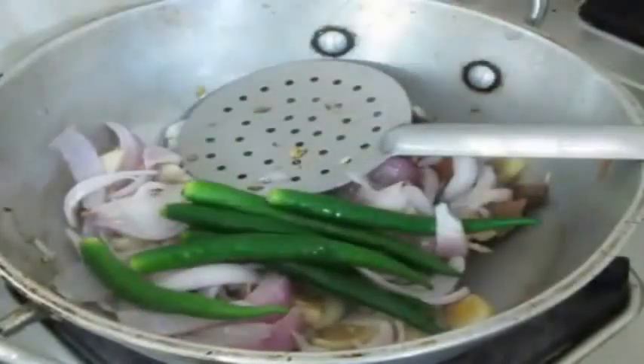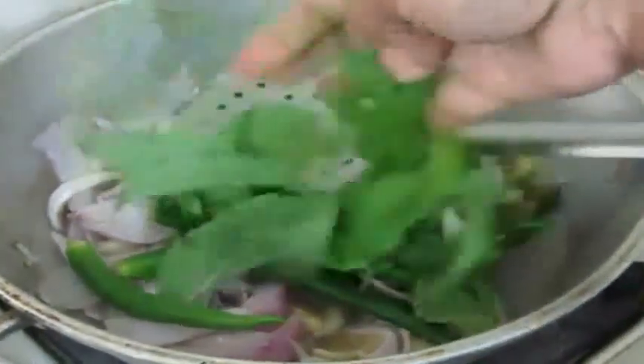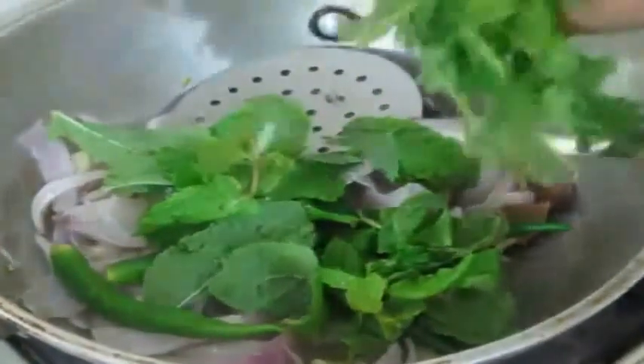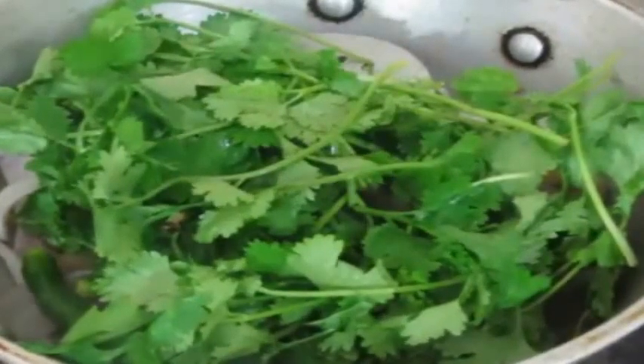I am also going to add green chilies, a fistful of mint leaves, and a fistful of coriander. I have washed the coriander and mint leaves thoroughly before adding them to the onions, and I am just going to fry all of this together.